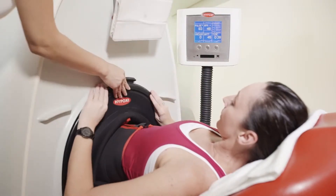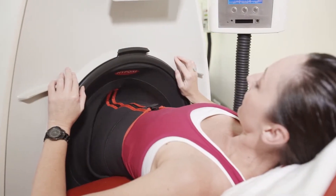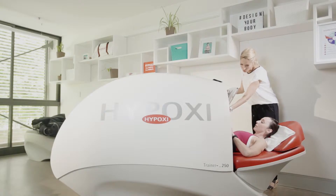Hypoxy is non-invasive, pain-free and very gentle on your body. You can read a book, watch a TV show or answer emails whilst you exercise.